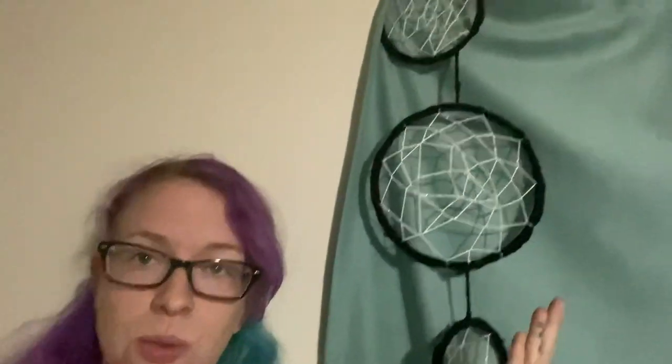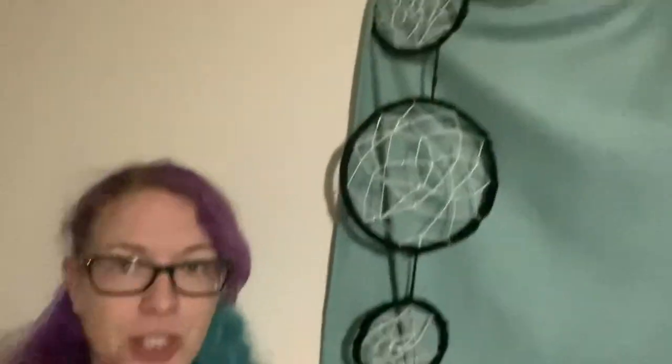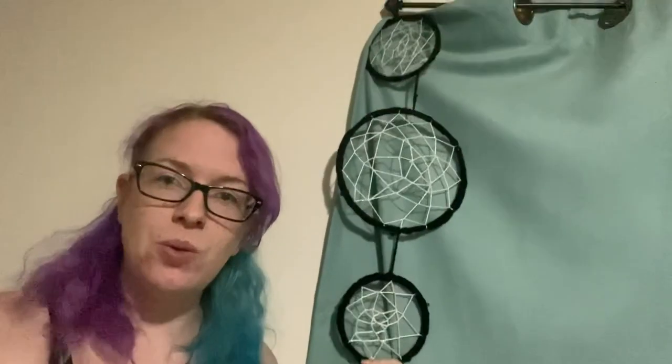Hey guys, it's Toxic Fox, welcome back to my channel! Today we're going to make this really cute spider-inspired dream catcher inspired wall piece. I just thought it was really cute — it's like little spider webs, but not quite.